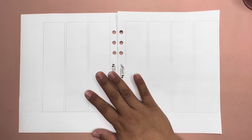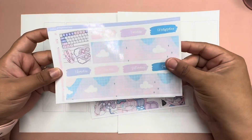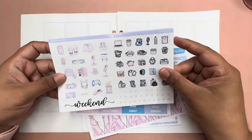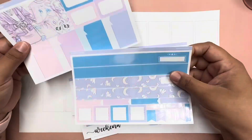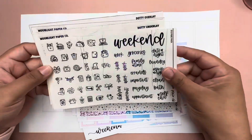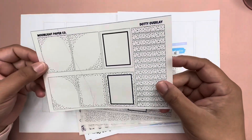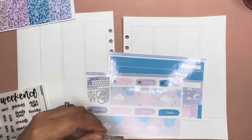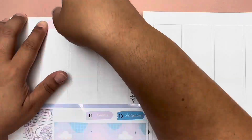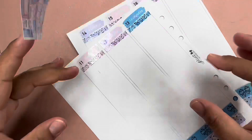Hi everyone, welcome back to Planning with Mel! If you're new, today we will be planning on my A5 white print impressions vertical planner. We are going to be using a foil kit from Pink Planner Shop, which is a mixture of Moonlight Paper Co and Planner Pixie Co. I will leave you to see me putting down the base and then I'll see you back with the day by day.